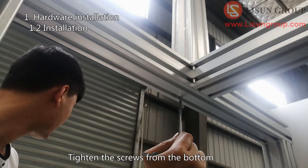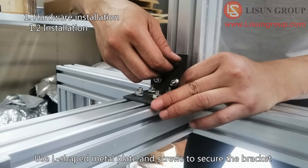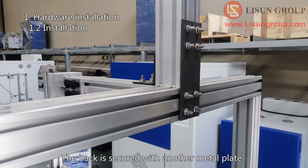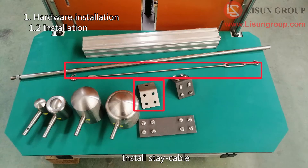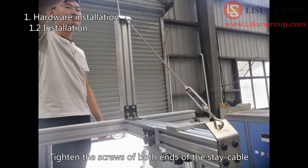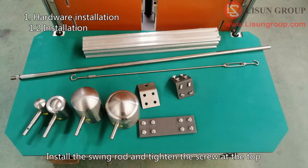Tighten the screws from the bottom. Use an L-shaped metal plate and screws to secure the bracket. The back is secured with another metal plate. Install the stay cable and tighten the screws at both ends of the stay cable. Rotate to tighten the cable. Install the swing rod and tighten the screw at the top.